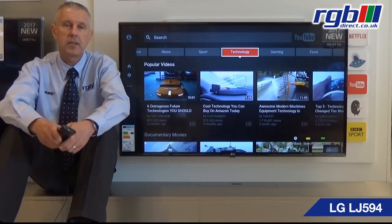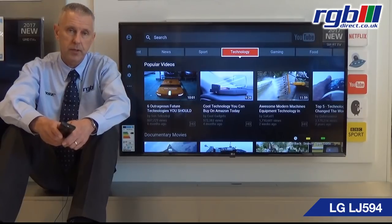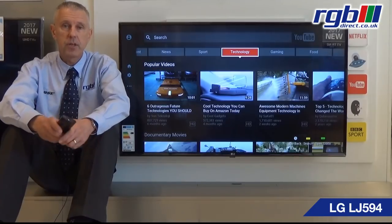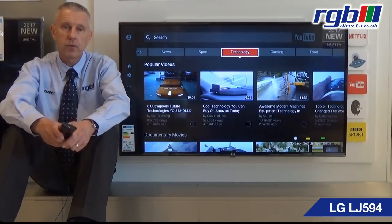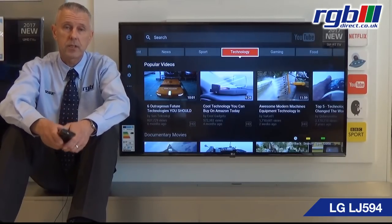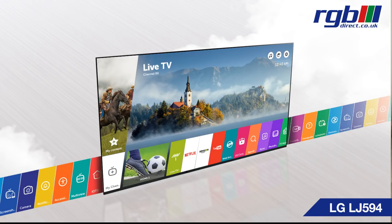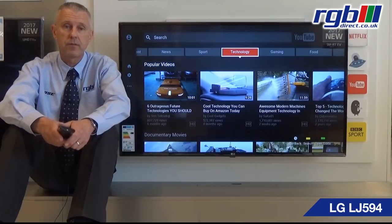Feature wise, it's a smart television and it operates on the WebOS system that LG have used for quite a few years now — WebOS 3.5. It has built-in Wi-Fi and it also has catch-up TV services; it uses the Freeview Play system. It also has apps so you have things like Netflix and YouTube, and it also has a full web browsing feature as well.